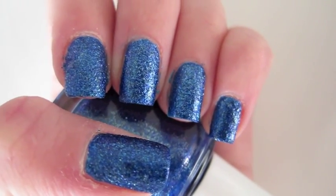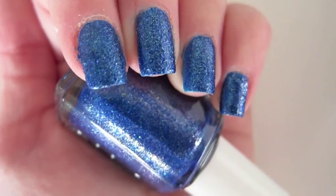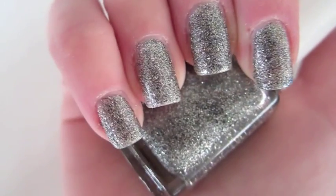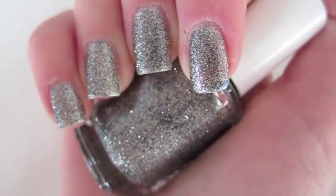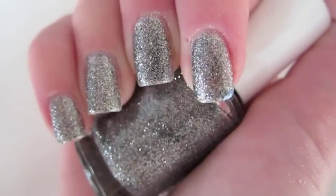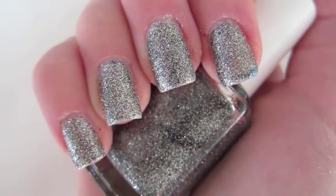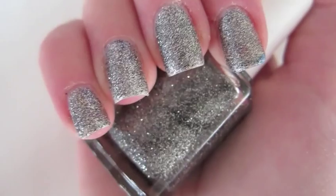Compared to the bottle, the blue looks just the same — it's very pretty and opaque. The silver next to the bottle looks pretty much the same too. I would recommend doing three coats of the silver, or maybe putting a color underneath it, because it is a little bit sheer.